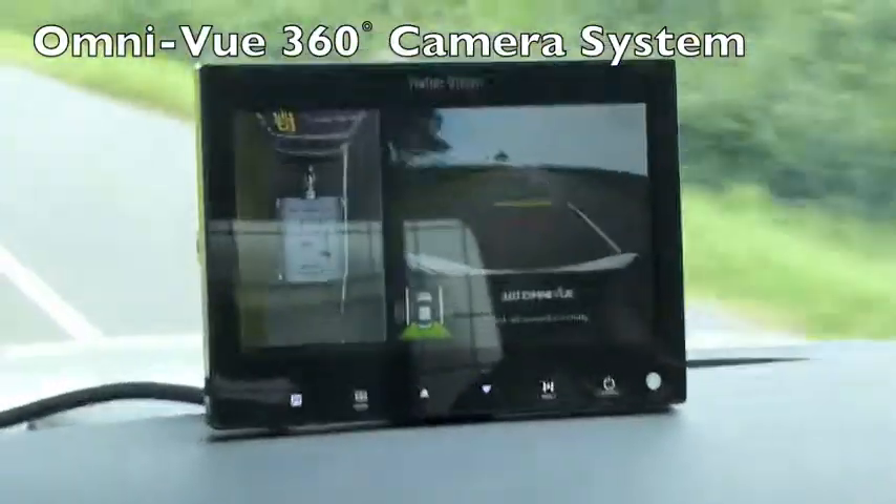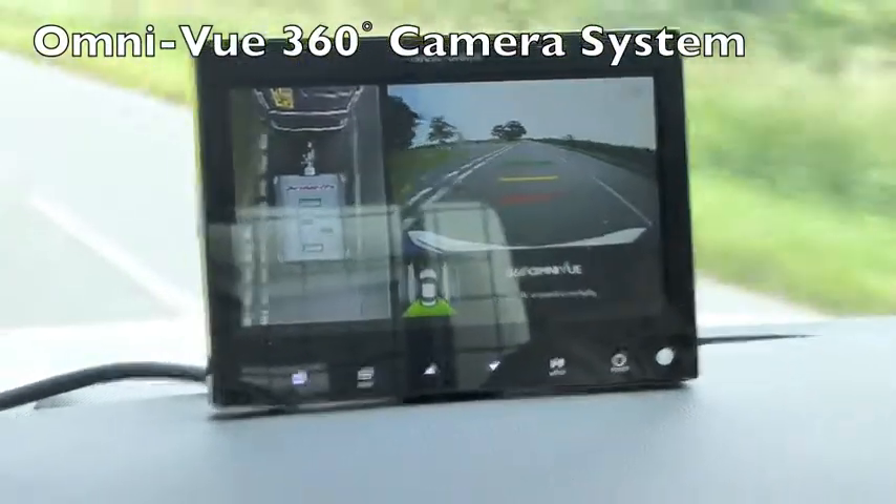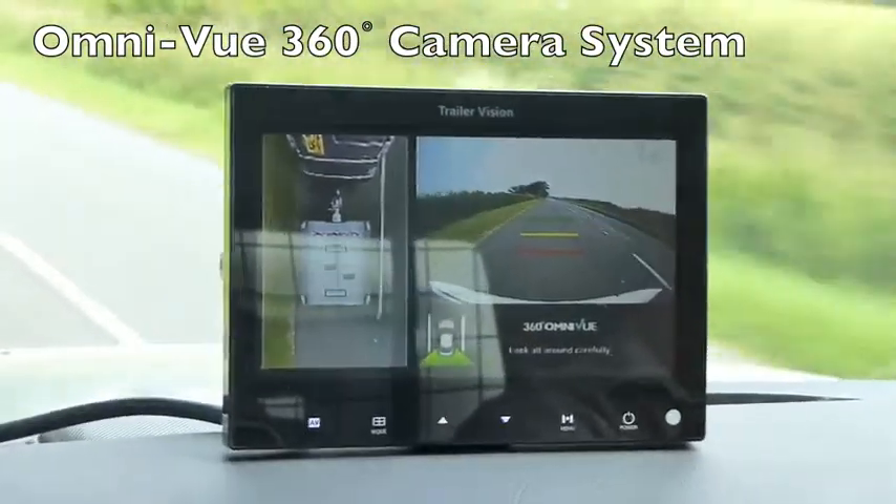Trailer Vision Omniview system fitted to a small caravan. It would work equally as well, if not better, on a large caravan or a HGV tractor trailer unit or even a fifth wheel set up.